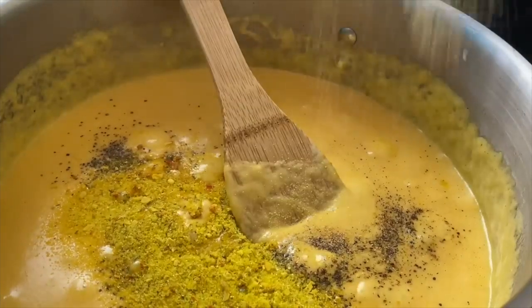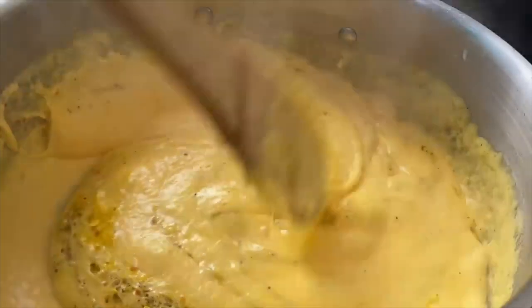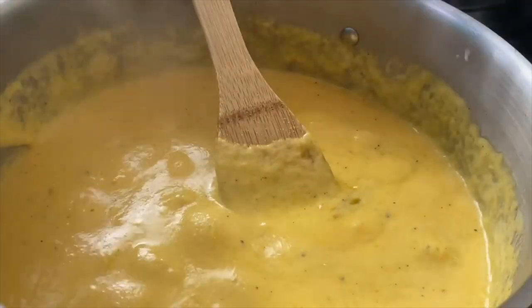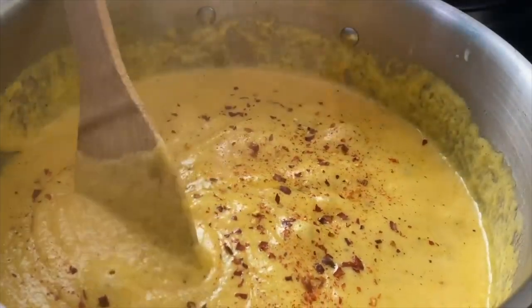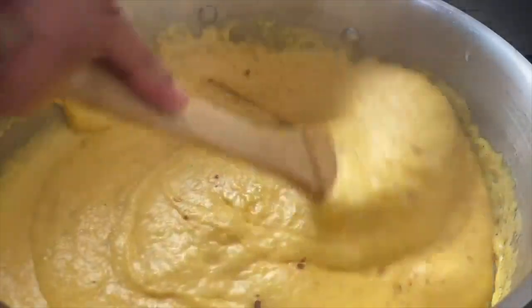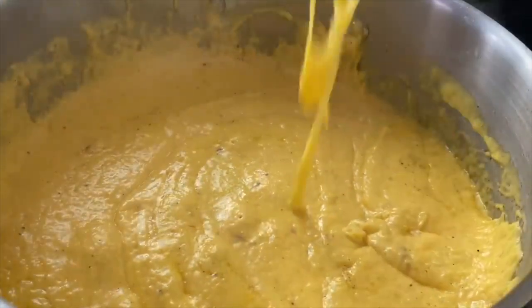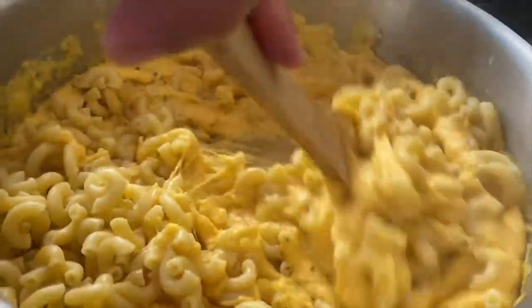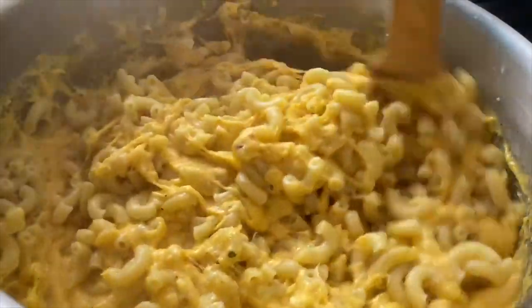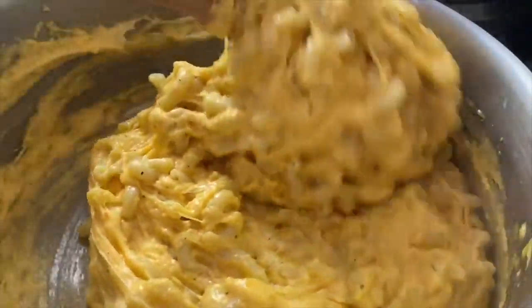Mix this together until everything is melted and then season with a little pepper, a little bit of vegeta — I love mac and cheese with vegeta, I don't make it without it — and a little touch of garlic powder. Then mix this together and put in your crushed red pepper flakes. I'm using about half of a teaspoon. If you want it real spicy, put in one teaspoon. If you don't like a lot of spice, just do little shakes. This sauce is well combined and delicious. Then we are going to go in with that macaroni and stir until it is well combined. If you need to adjust the thickness and want it a little looser, you can add in a little bit more half and half or evaporated milk.